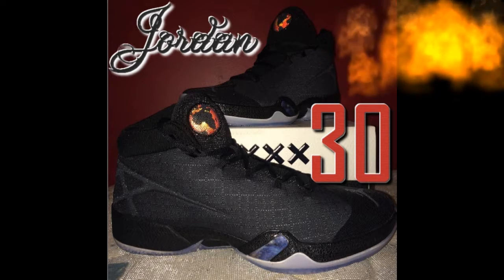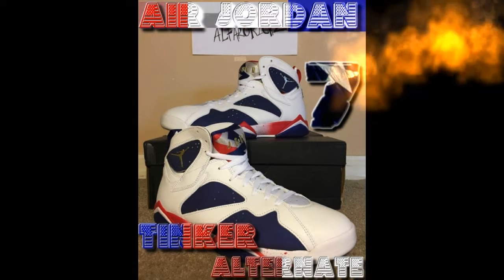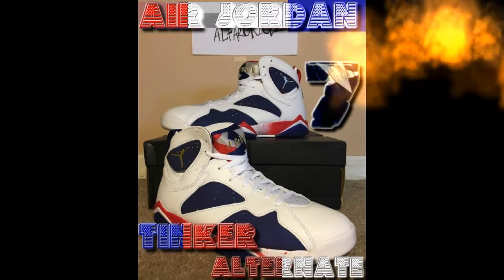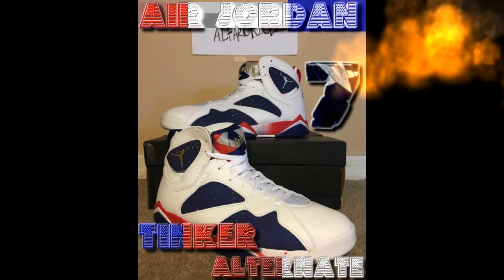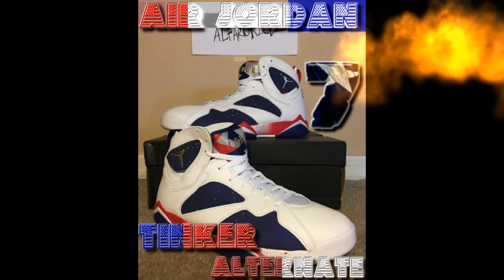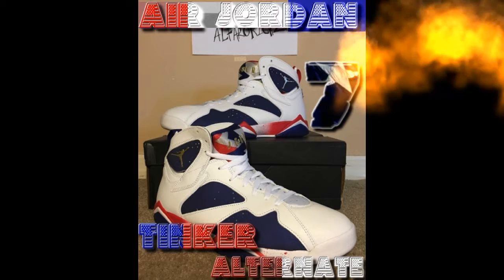These next shoes are the Air Jordan 7 Tinker Alternates. These ones are pretty cool — the colorway and the way they stand out means you can wear them with basically anything, different colors, different ways to style them. Got the Jumpman on the side of the shoe in gold.